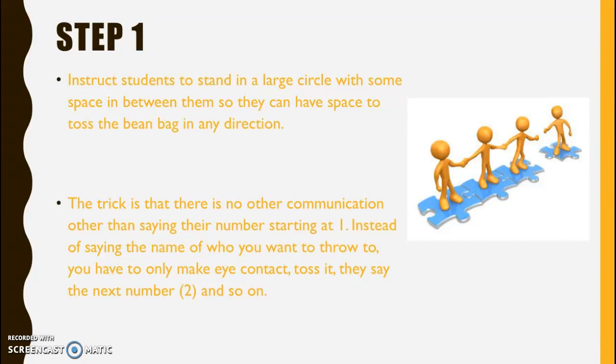The trick is that there is no communication other than saying their number starting at 1. Instead of saying the name of who you want to throw to, they only have to make eye contact, toss it, say the next number, and so on.